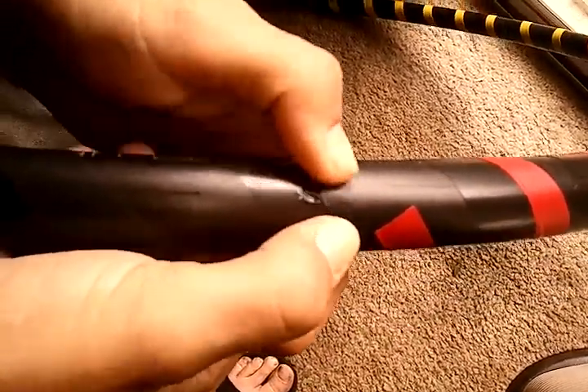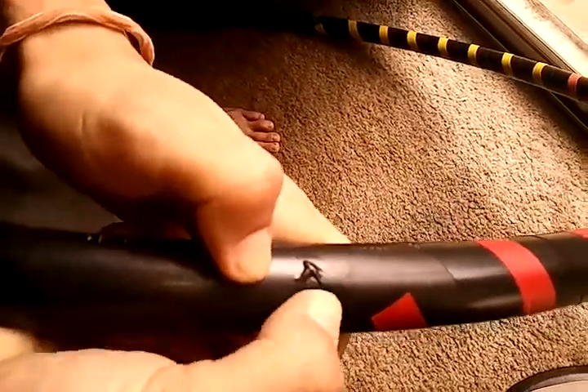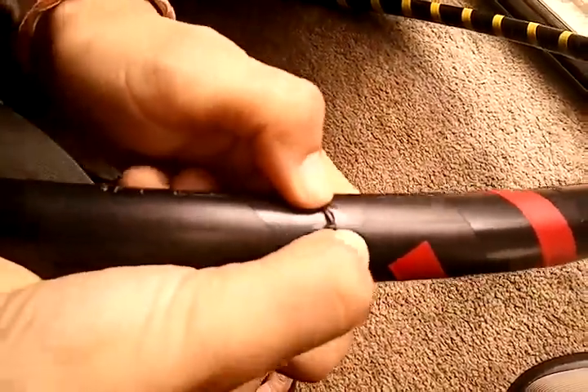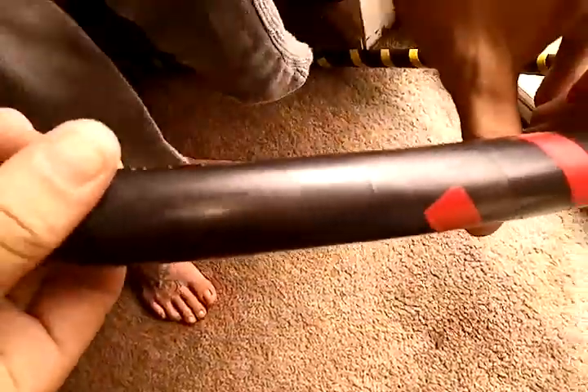If it goes into a straight line, switch it back and push up towards the edge and eventually it'll come out. Squeeze that air bubble out and repeat the process.